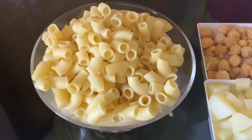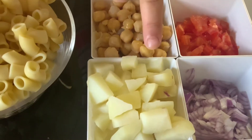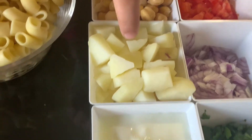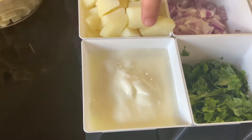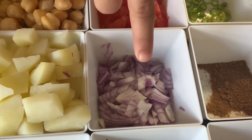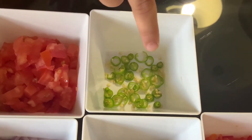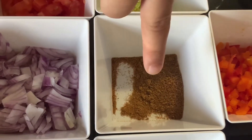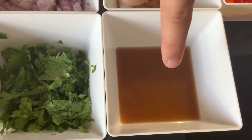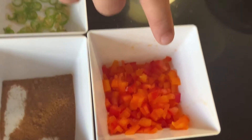The ingredients you're going to need: two cups boiled macaroni, one cup boiled chickpeas, two medium-sized boiled potatoes, a half cup yogurt, one chopped tomato, one chopped red onion, a little bit of chopped cilantro, one chopped green chili, one teaspoon chaat masala, two tablespoon tamarind pulp, and two tablespoon mixed chopped bell pepper. You can use any kind of bell pepper you want. That's it for the ingredients.